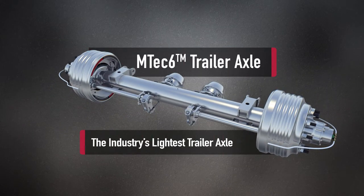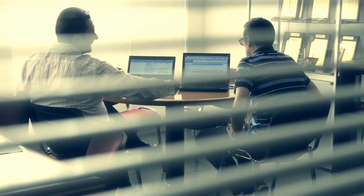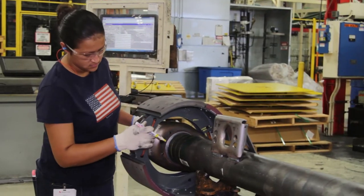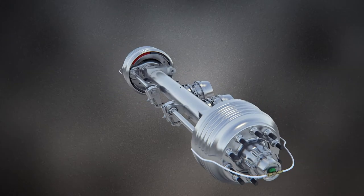Introducing M-TEC 6, the lightest most advanced trailer axle available. Sometimes to create tomorrow's advances you have to reimagine even the most successful products of today. That's exactly what we did with M-TEC 6.